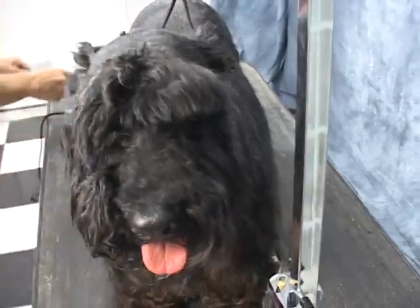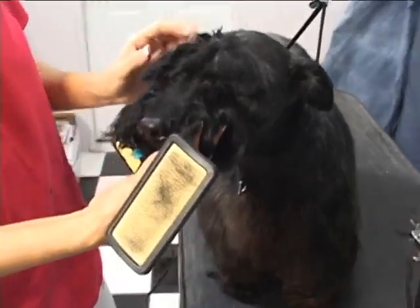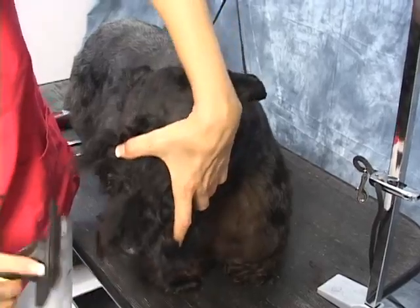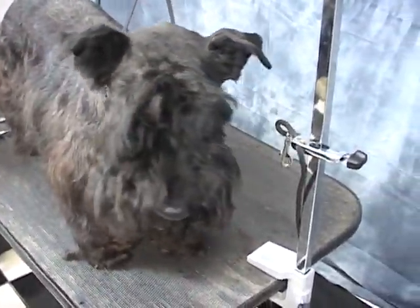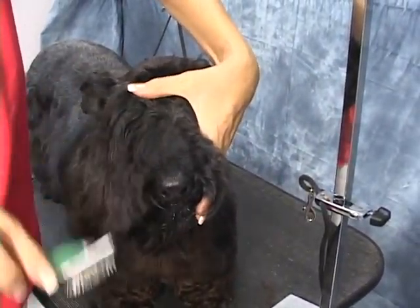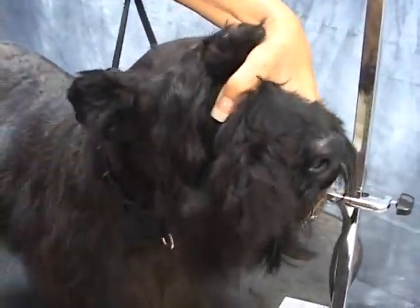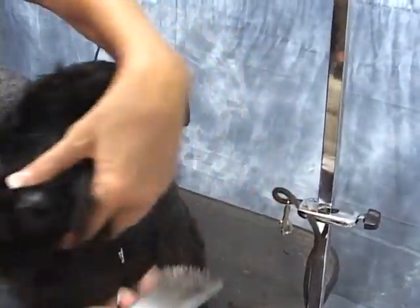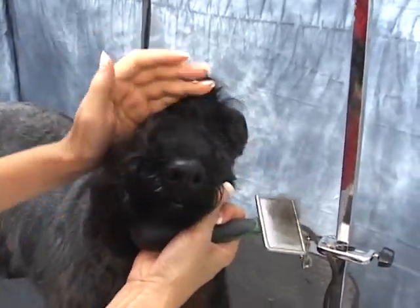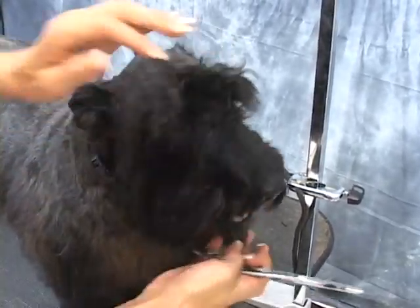Alright, so now I'm going to move on to the beard and the eyebrows. I'm just brushing out a little bit, going to look for that small slicker brush. Using my finger to cover the eye — I don't want to accidentally scratch the cornea. So what I like to do is brush up the eyebrows and use my thinning shears just to clean up the inside of the eye.